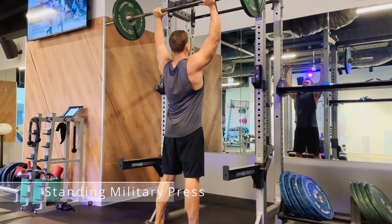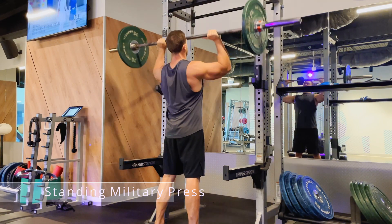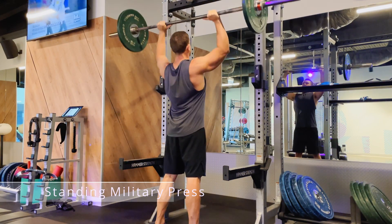You want to bring the bar just above your sternum and then fully extend your arms above your head, just shy of lockout.